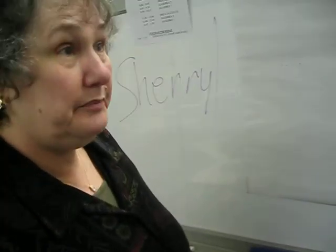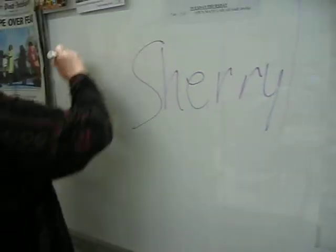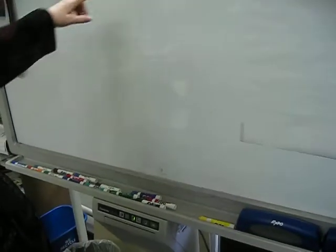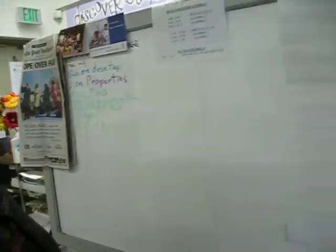Panaboard — it's made by Panasonic. Let me do it with a darker pen. I don't know why that didn't pick up. You can spell it: panaboard. Why don't I write it on here?